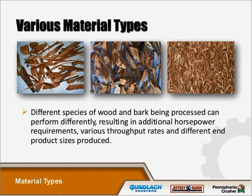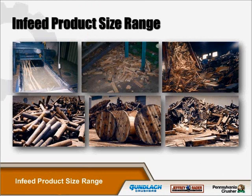There are various material types of species and wood bark being processed, and each performs differently, resulting in additional horsepower requirements, various throughput rates, and different end product sizes. Infeed product size varies and will dictate the model of wood hog required — the larger the infeed size, the larger the machine required and the more horsepower needed. Our WB-H horizontal hog is most suited for long infeed sizes. Our standard WBE wood hogs process traditional materials, and our WBE SS hogs are more suited to processing stringy bark materials.